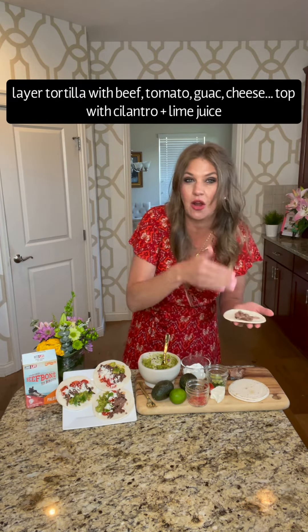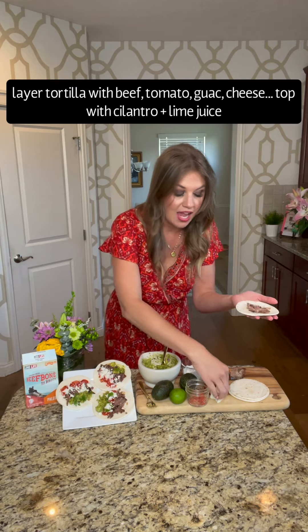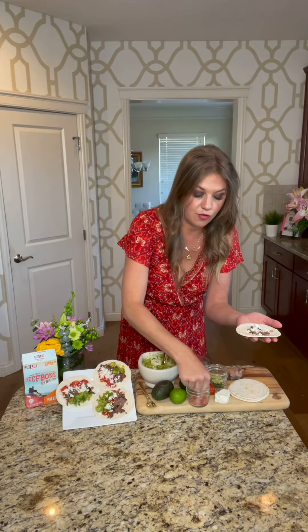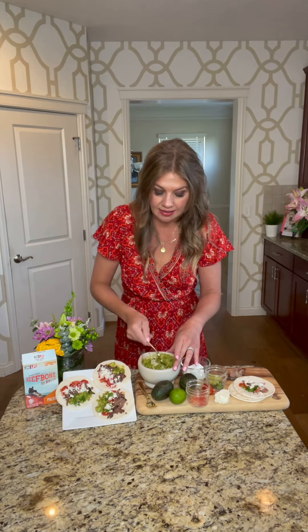Really, this is just depending on whatever kind of toppings you like. I like to take a little cheese crumbled up, some fresh tomatoes, and a little bit of fresh cilantro. Then I made some house-made guacamole. What I do for my guac is I take avocado, lime, garlic, red onion, and cilantro.